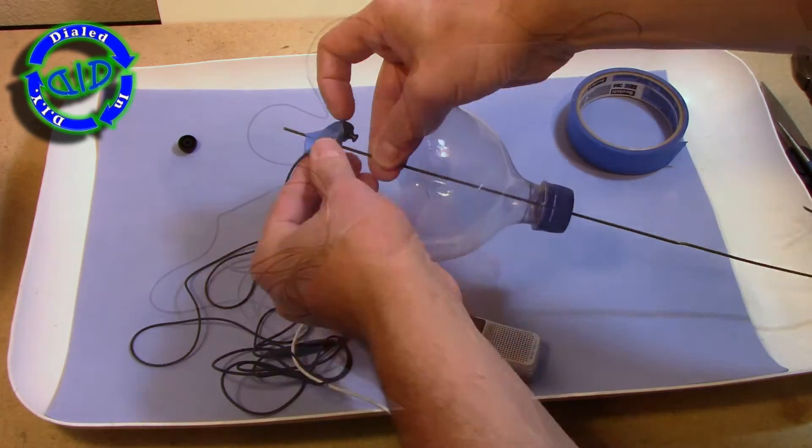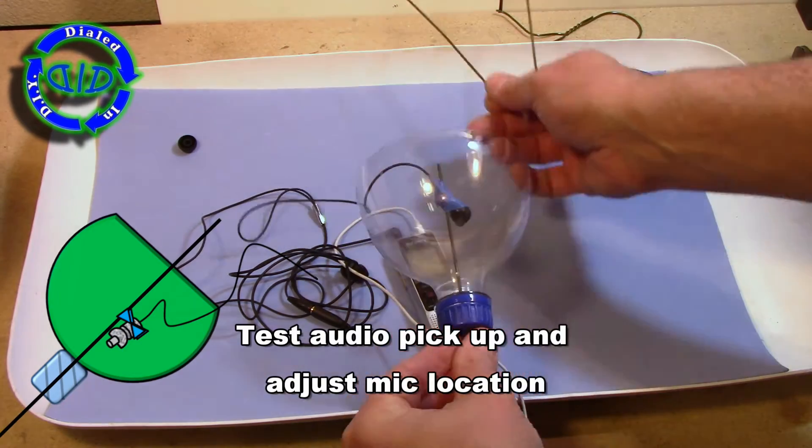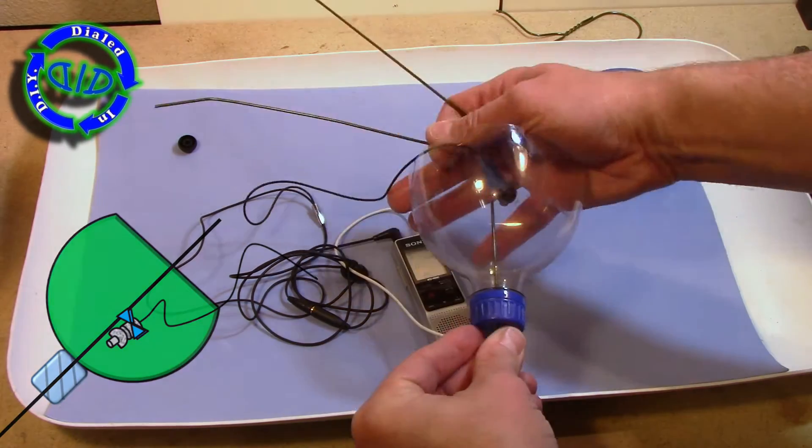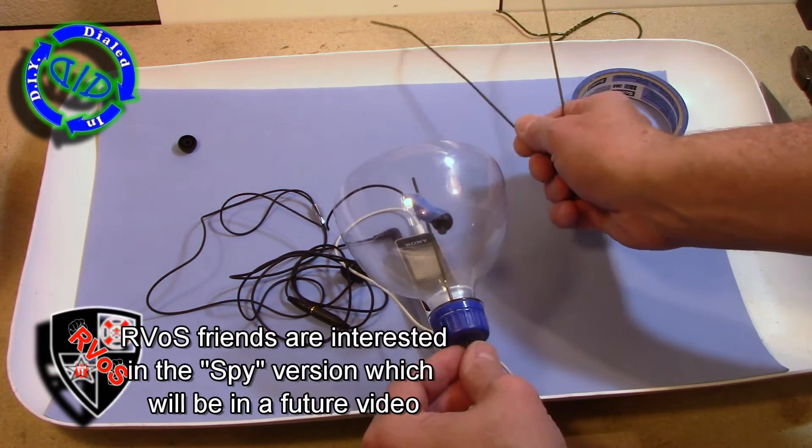Once attached, it should look something a lot like the image in the bottom left-hand corner of your screen. Once this is done, we're going to turn everything back on, hit record on our device, and start tapping and seeing how much sound we're picking up.